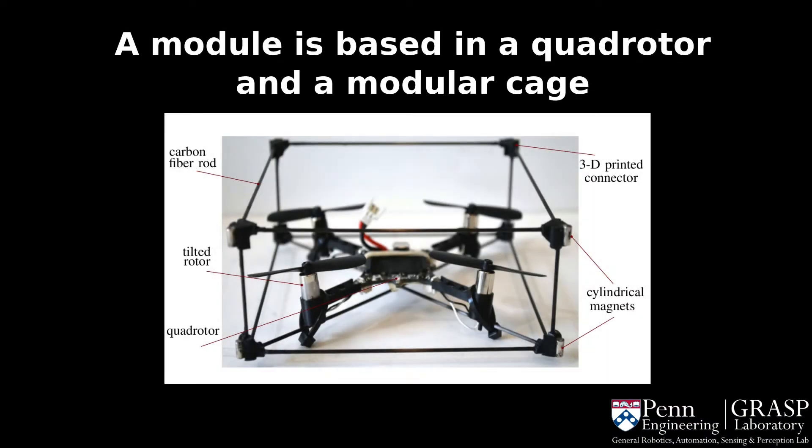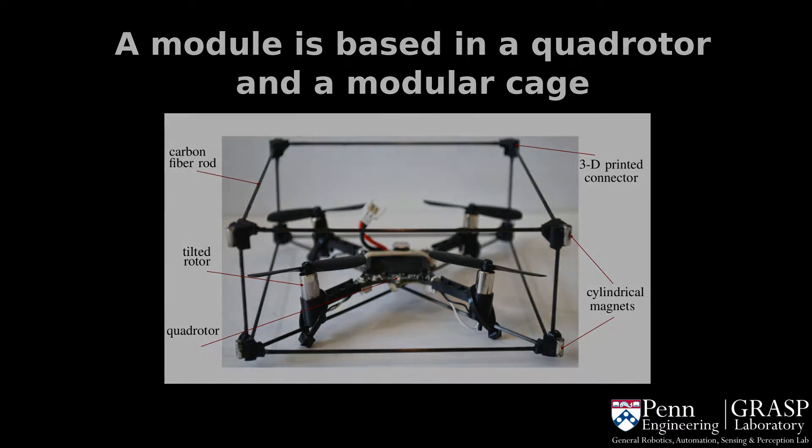Each module consists of a Crazyflie quadrotor inside a cage. The cage is made of carbon fiber rods, ABS 3D printed connectors, and cylindrical magnets. In this case, the propellers were tilted 15 degrees for more yaw authority.